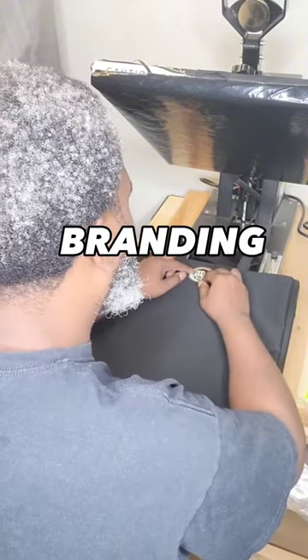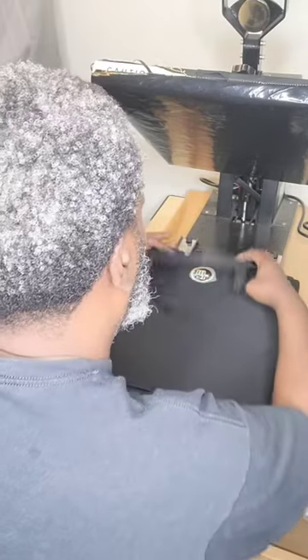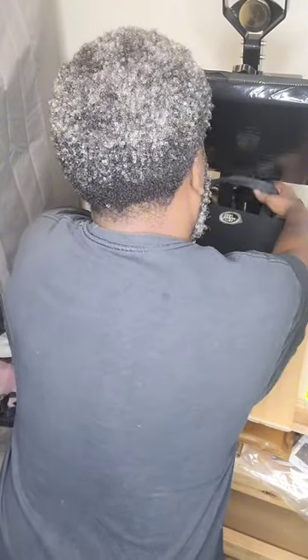Next step, branding. You can place your brand anywhere on the product. For our swag bag, we're going to place it at the top right between the straps.